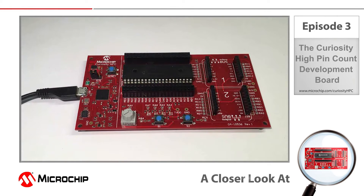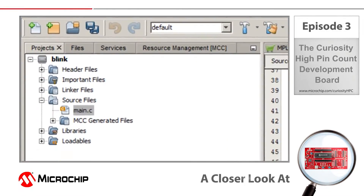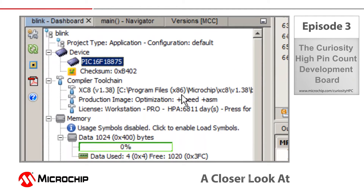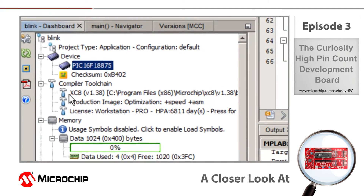I've got the Curiosity board connected using just a USB cable to an available USB port on my Windows machine. I've created a project in Microchip Technologies' MPLAB X integrated development environment called Blink for the PIC16F18875, which is the microcontroller that comes with the Curiosity board. This 40 pin microcontroller is a great general purpose device that features integrated analog, core independent peripherals, and some really nice low power features.